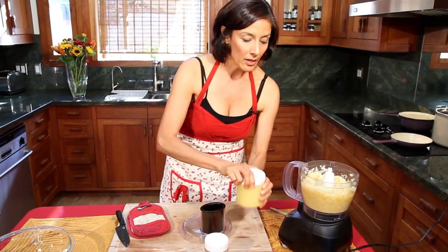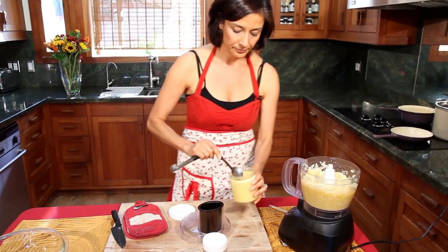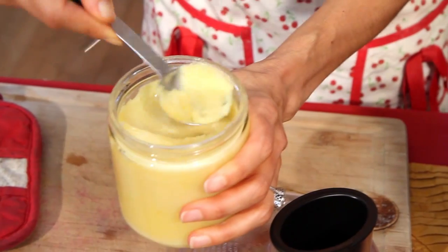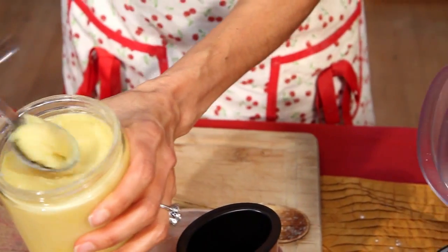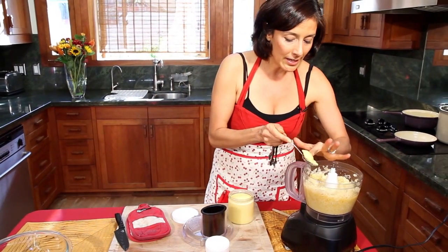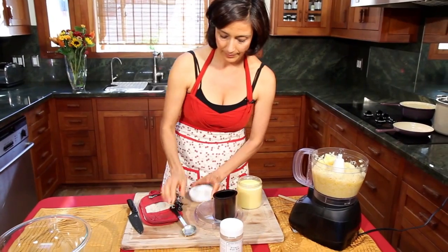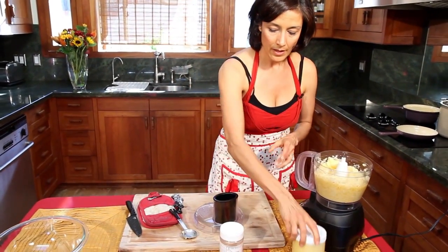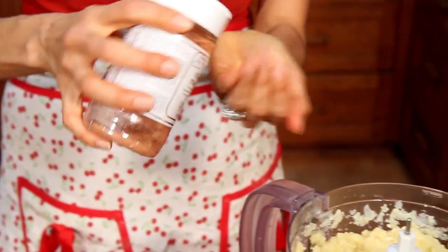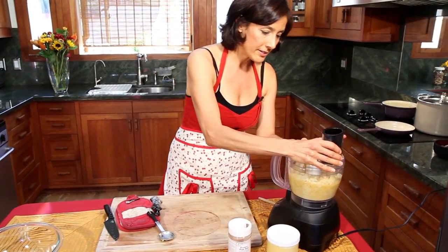I want to go ahead and put my tablespoon of ghee in there now. I leave it out on the counter — it doesn't need to be refrigerated, so it's nice and usable. That's a little more than a tablespoon. I love you, ghee. I'm gonna put a little bit of pink salt — this is obviously optional, probably about half a teaspoon. Let's do it.